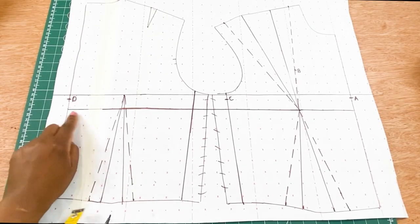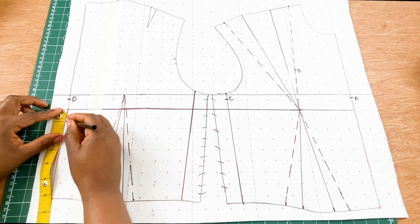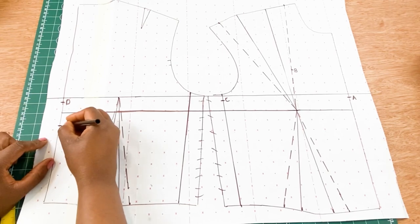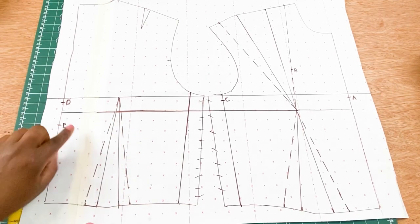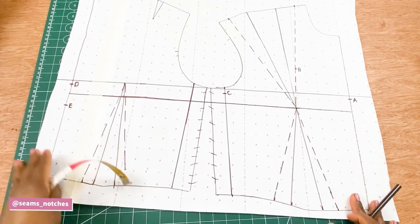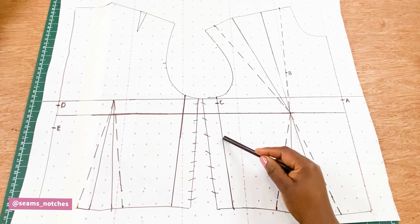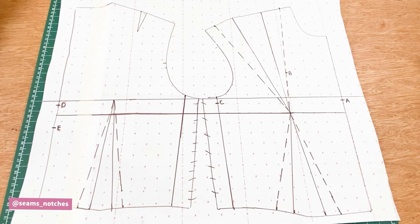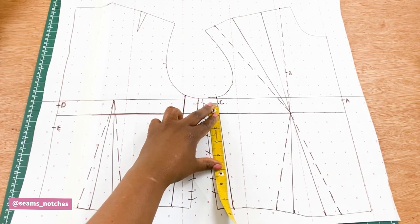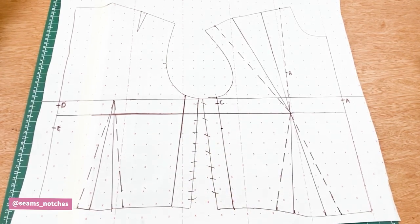For point E, we are going to measure one inch below the apex line. So we've now marked in points A, B, C, D, and E. The next one is point F — we are going to measure from point C downwards two inches or five centimeters, and that is point F.